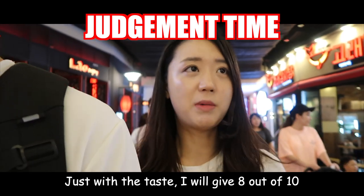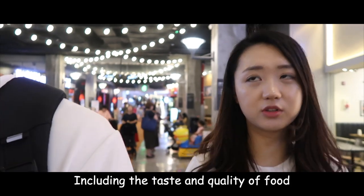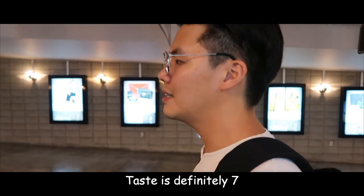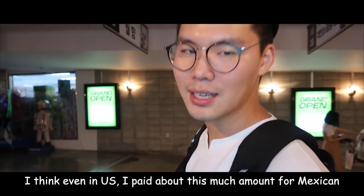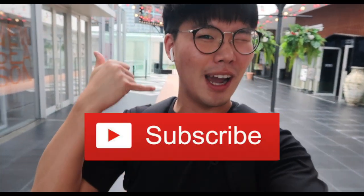How much is it? The taste is an 8. That's okay. I'd like to go to a restaurant in the United States. That's right. But first of all, I'm happy to eat. If you like this video, press like and subscribe to my channel.